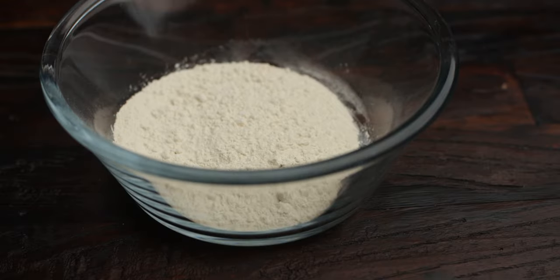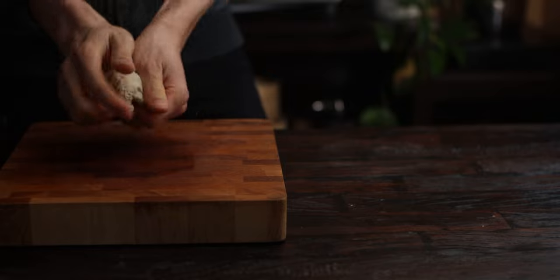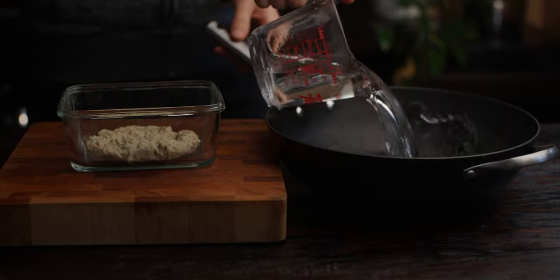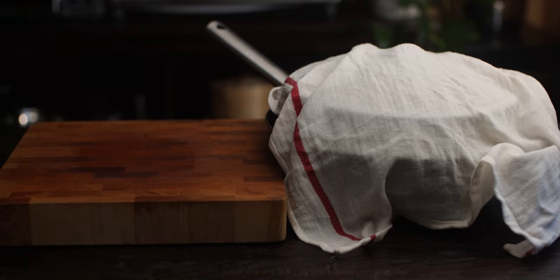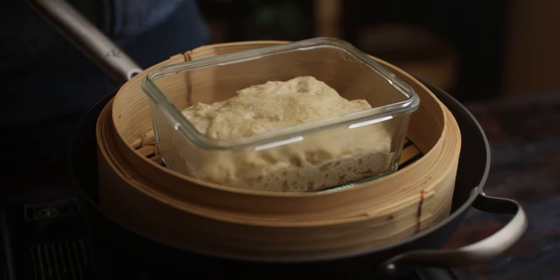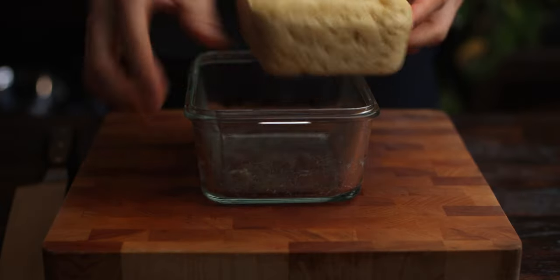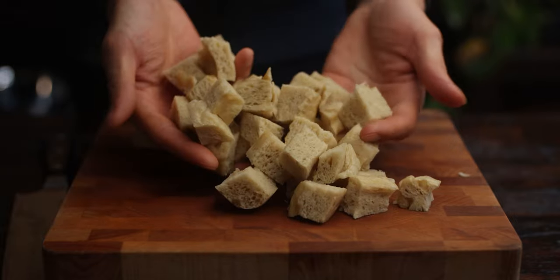Not everyone has access to a Chinese supermarket, so here's how to make a simplified homemade version of this spongy wheat gluten. You'll need vital wheat gluten — add in some yeast, sugar, and water and mix until well combined. Knead and work it until it's nice and supple. Push it down and level it in a heat-safe container, then let it proof until doubled in size. I'm using a wok filled with hot water to give the dough a warm environment. Cover with a wet towel and let it proof for about an hour and a half. Check that it's doubled in size, then steam it over simmering water for about 45 minutes to one hour. It's done when it's firm to the touch. Let it chill in the fridge to firm up, then cut it into cubes and enjoy. Note that because these are fresh, they won't need hydrating, so you'll need to adjust the amount of water used in the recipe.